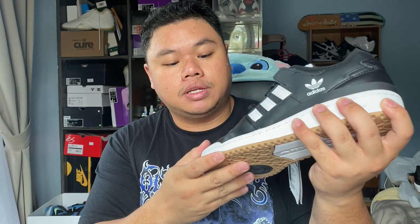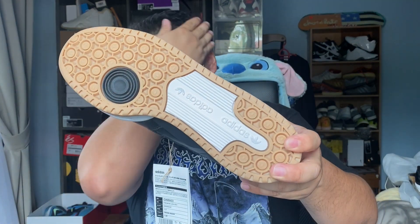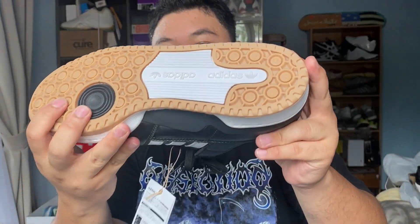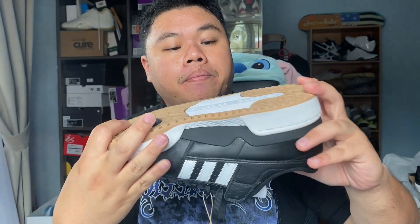For the sole, you've got a circular tread pattern which is pioneered by Adidas, with the Adidas branding littered all over that circular pattern. This shoe grips fairly nicely. You've got a pivot point done up in a black colorway.